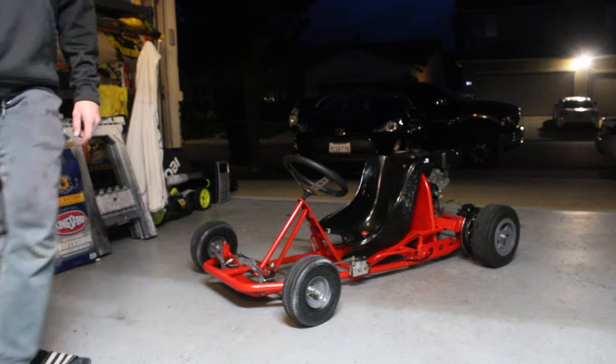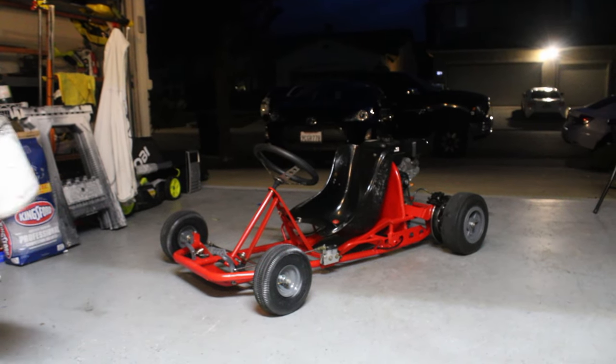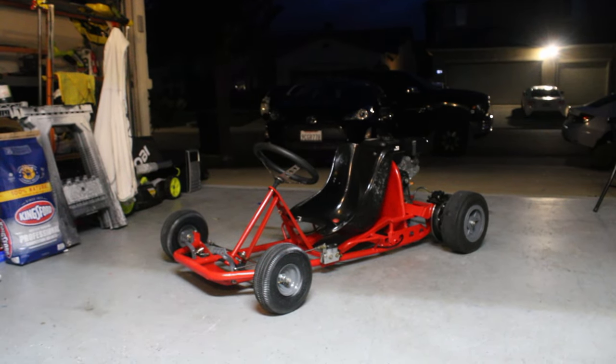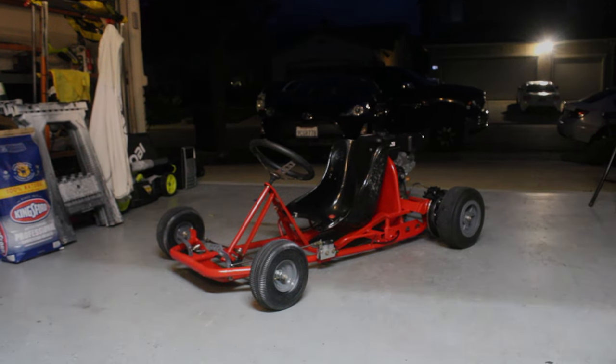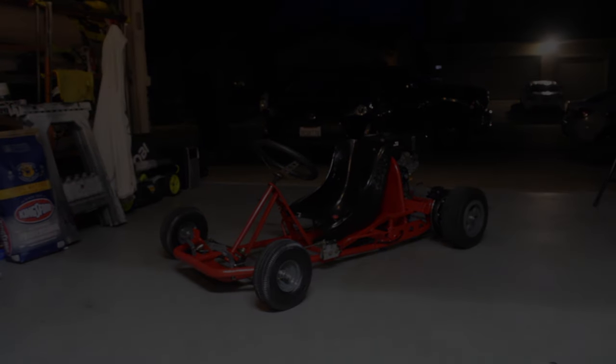I hope you guys enjoyed this and I hope it was helpful on how to paint a cart. If you made it this far in the video, consider subscribing and catch you guys on the next one.